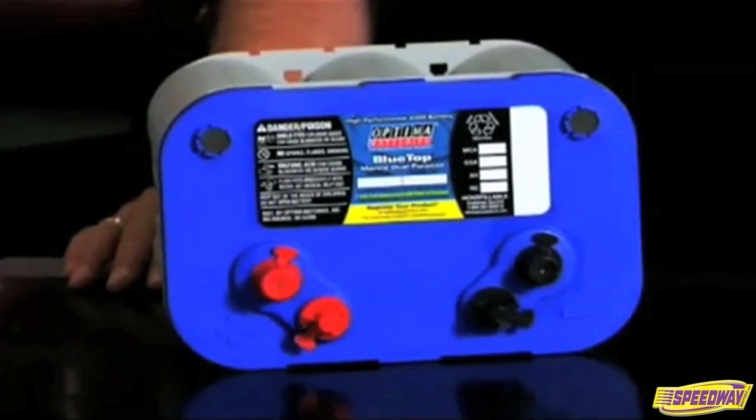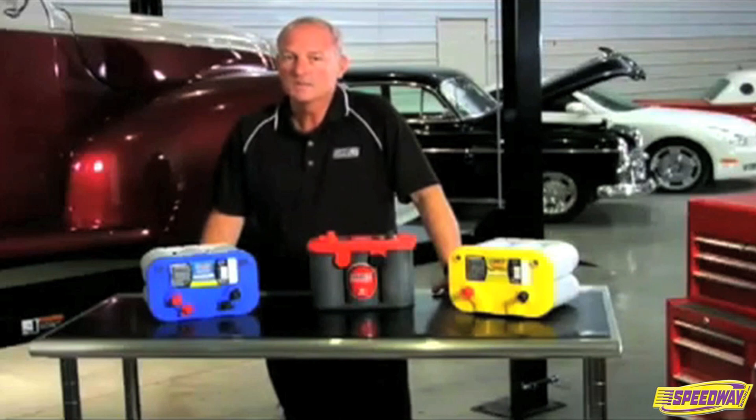However, the Blue Top Deep Cycle Battery can be used for both starting and deep cycling. It is a true deep cycle battery with extremely high cranking power.